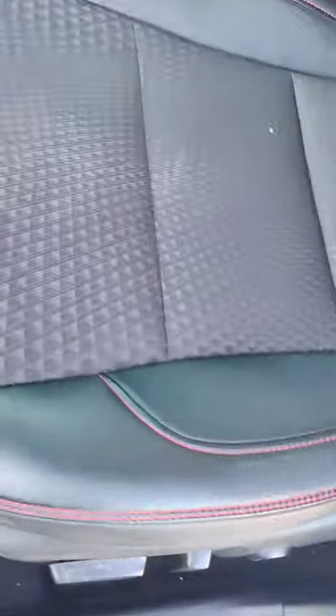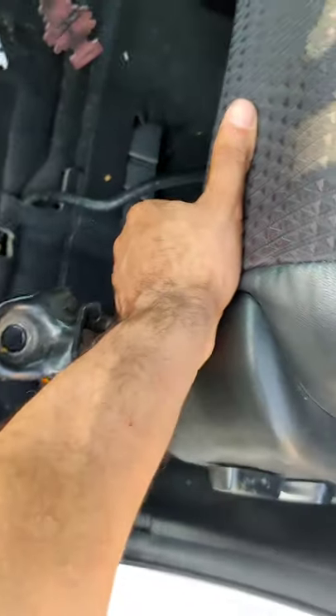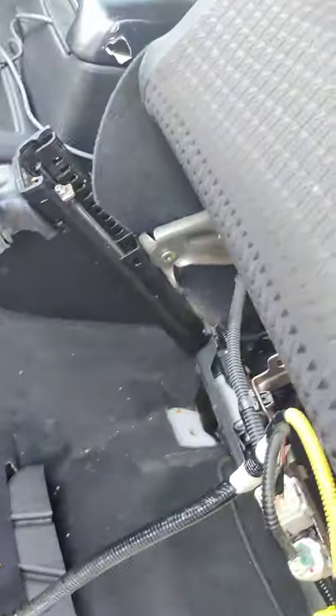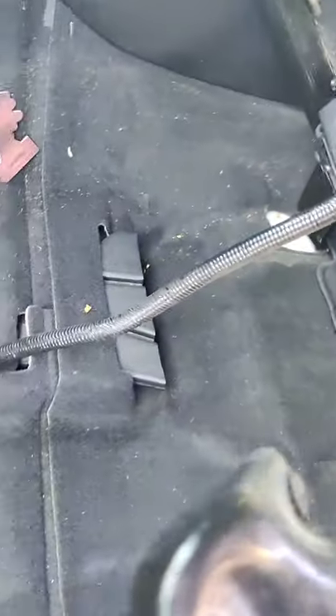Alright guys, once you do that, your seat should be able to come right off like this. And this is what you're looking at — you don't even have to move it anywhere else. The seat belt buckle should be right over here. I could go through on the other side of the door and switch that up, I'm gonna show you guys in a bit.